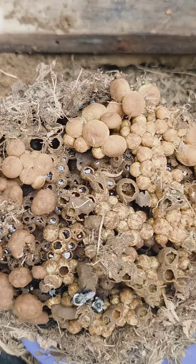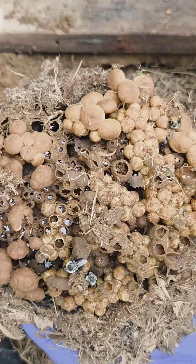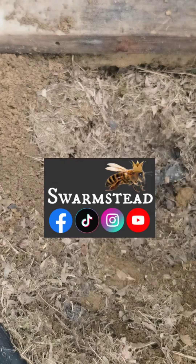So there's the biggest bumblebee nest I've ever removed. I got them home and reunited them with all the bees, and now they're in my backyard. Thanks for watching.